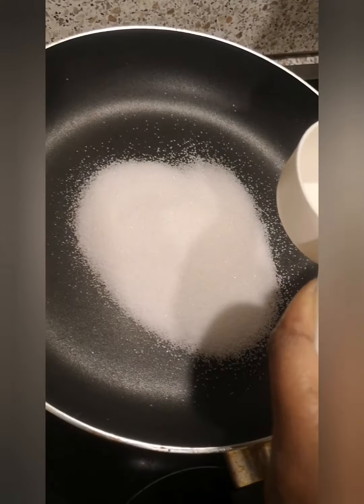Guys, please be careful when it's hot — don't try to eat it yet. Just be patient and let it get cold so you can enjoy it. It can last up to three days or more, so you have the whole time to enjoy it.